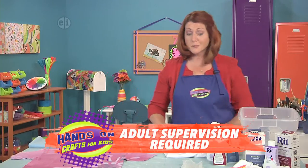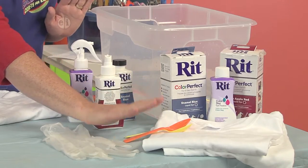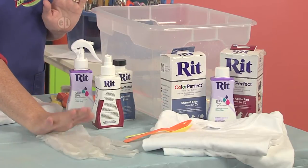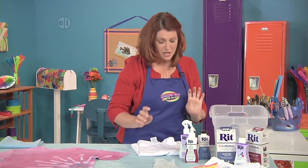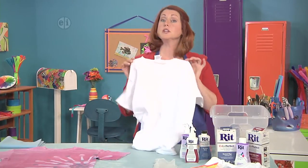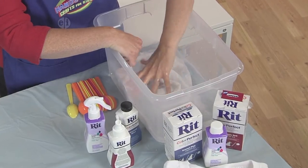The first thing you're going to want to do is gather your materials. You'll need some dyes, a fresh t-shirt, some spoons, and of course some gloves and something to protect your work surface, because this does get a little bit messy. First, make sure you wash and dry your t-shirt to get any of the manufacturing stuff out of it.